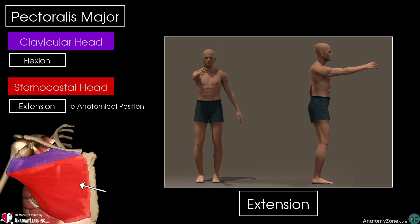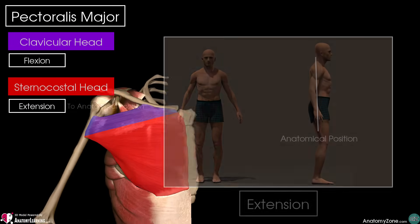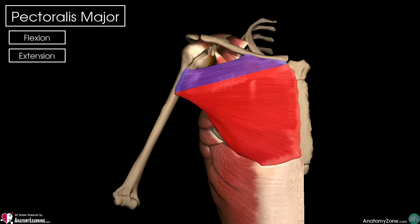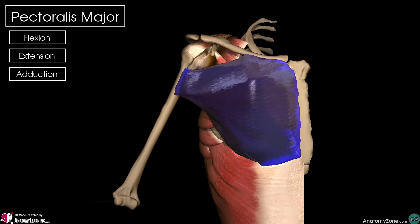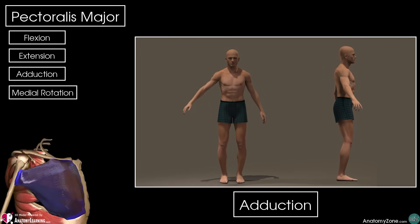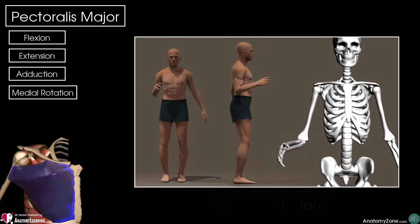But no further than this. So in essence, these two muscle heads can be thought of as working opposite to one another if you consider them in isolation. But when they work together, they then perform adduction of the humerus and medial or internal rotation of the humerus.